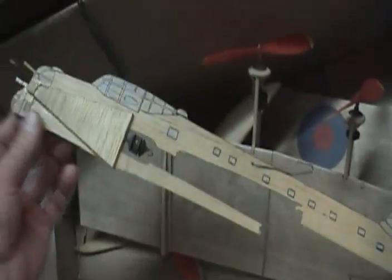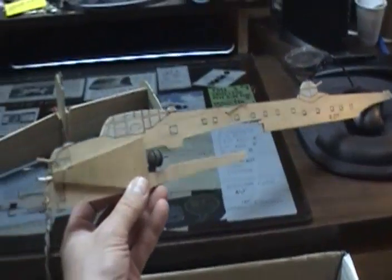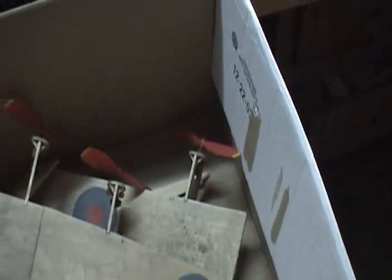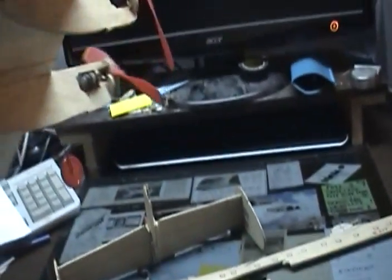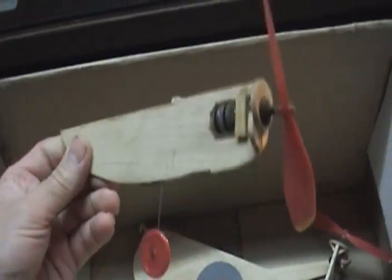And the fuselage here. You'll recognize this from the photos that have been on eBay and other sites recently. This is a broken fuselage of the Avro Lancaster. There's the crank at the front that you would wind the prop with. There's the starboard wing and center wing. You can see the pulleys on the two starboard nacelles. There's one of the port nacelles, the inner one. And there's the port wing.